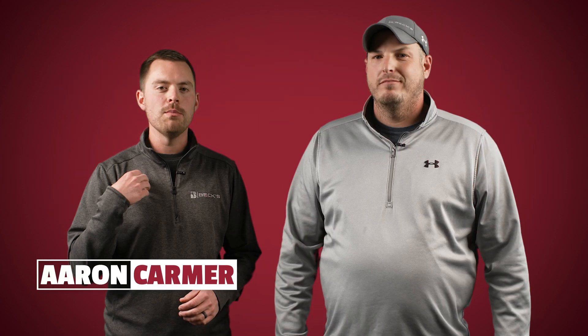Now that you guys are back from your beach vacations, it's time to drag that planter out of the shed, into the shop, and get ready for plant 2022. I'm Aaron, and this is Colin, and today we're going to be doing a quick dive into some of the most important areas you need to be looking at on your planter to set yourself up for a trouble-free season.